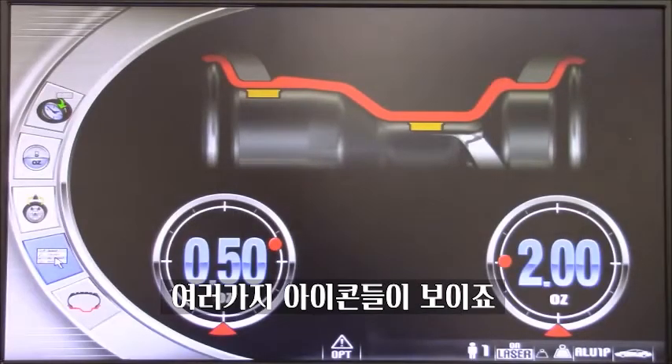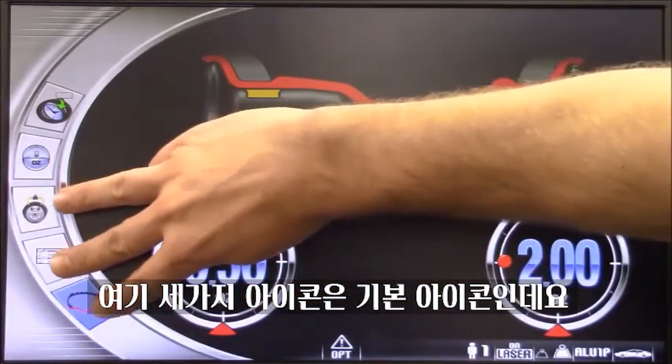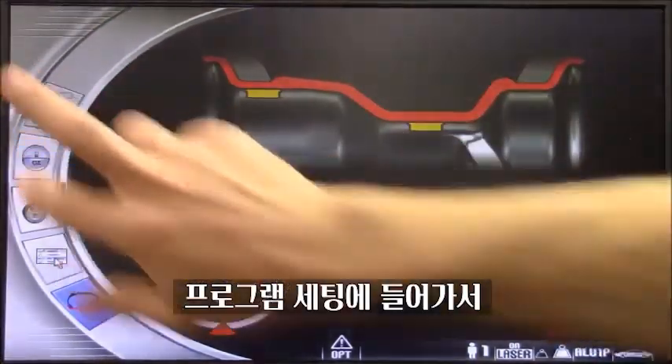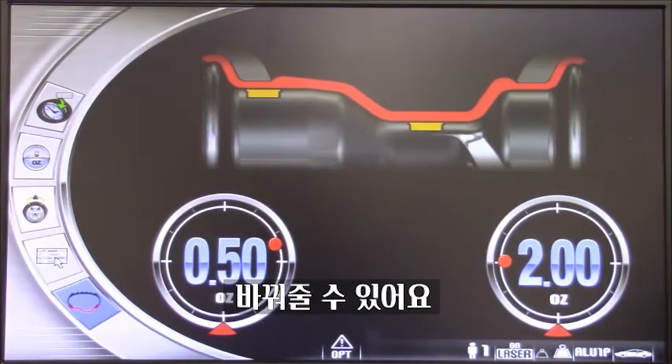So this is our main page, and you can see we have different icons. These three icons will be standard — they will always be present on this page. These other two are customizable, meaning we can go inside the menu and actually select these two programs and choose the ones we use the most or prefer.